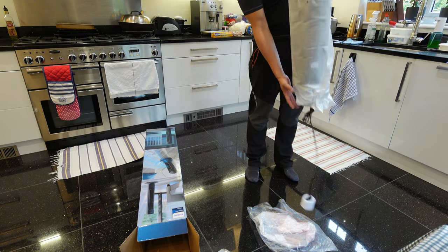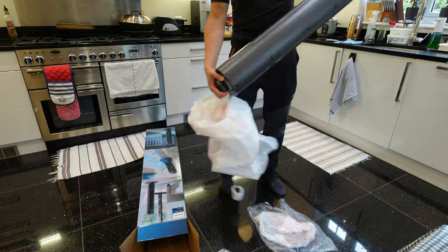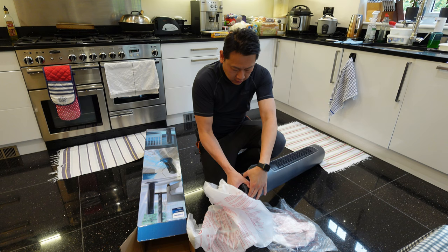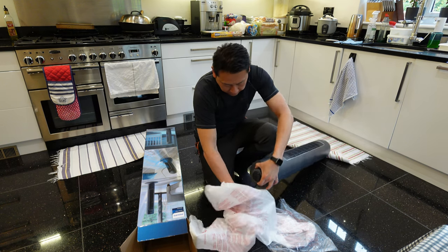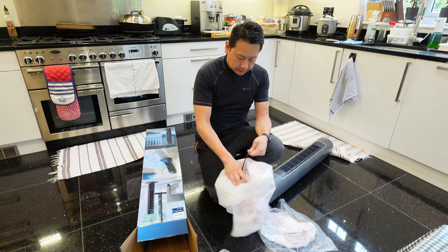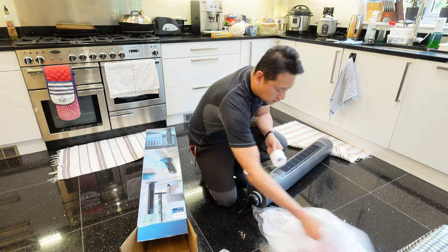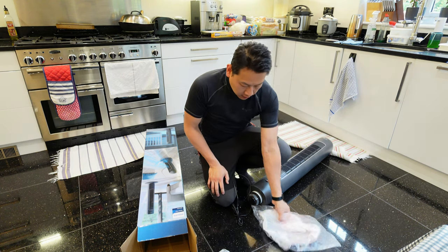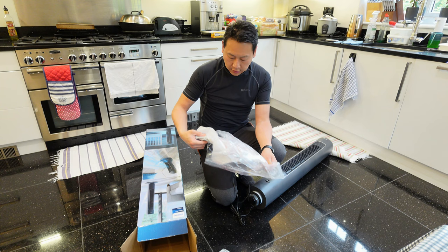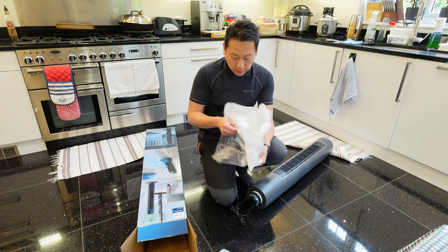Out of the pack we've got the fan body, the three-pin cable — a three-pin socket for UK users like me. Just now the loud noise was the base plate which came off. Luckily it's foam-packed as well, so it didn't break.